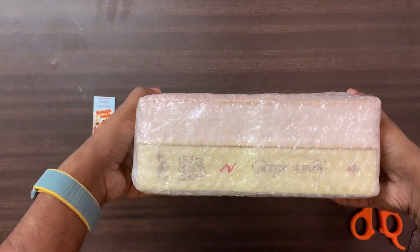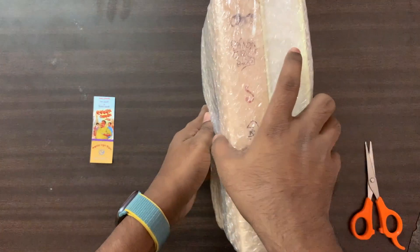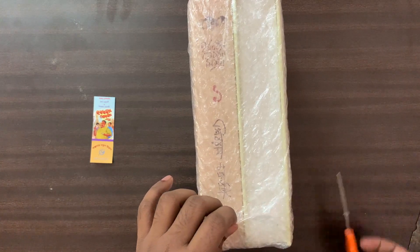Bubble wrapping. I've already had a lot of information about the bubble wrapping — I don't know if it's there. I'm going to cut the bubble wrap.